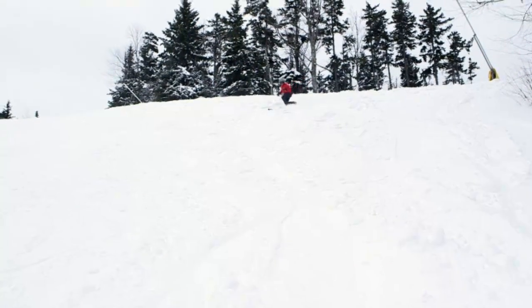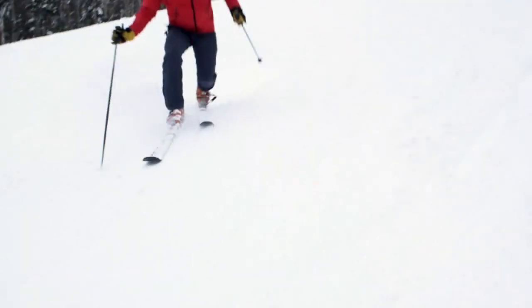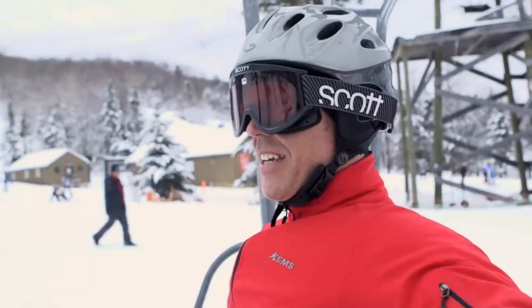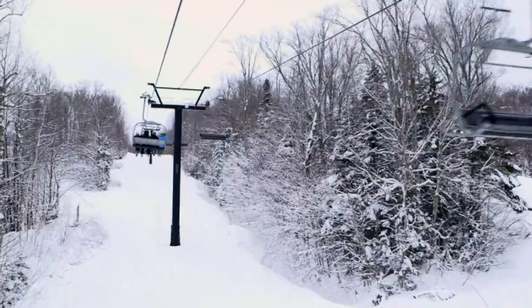Telemark turns provide a greater workout than alpine turns as your quads will flex through a much greater range of motion. The best way to learn these techniques is with coaching from a telemark ski instructor, which will help you progress faster and enjoy skiing even more.